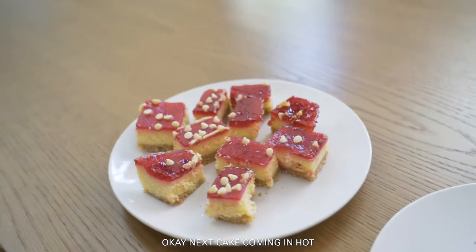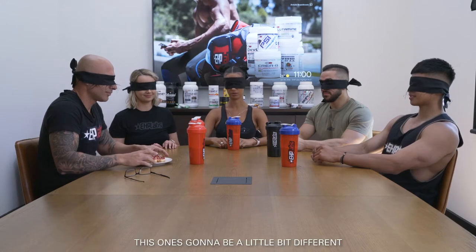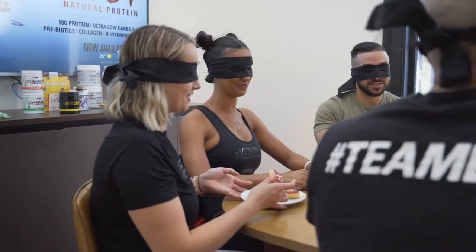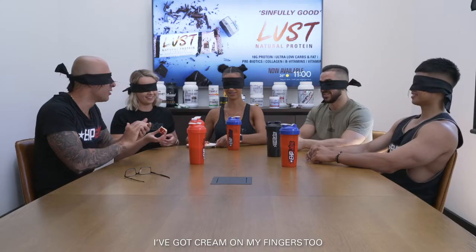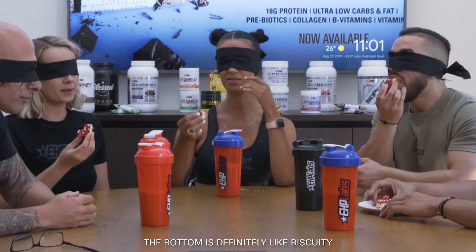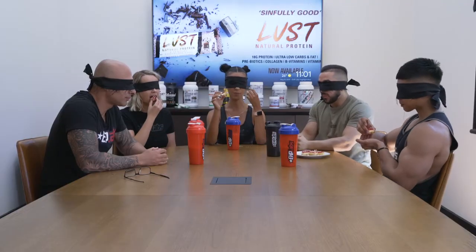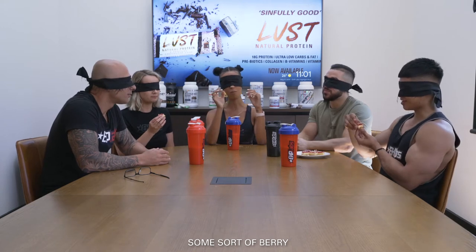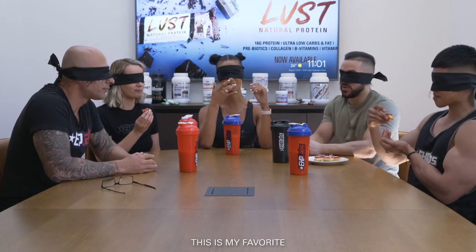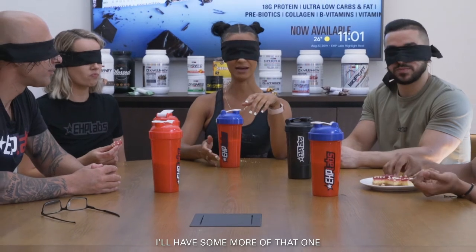Next cake coming in. This one's going to be a little bit different. Oh, this one's really squishy — there's cream on my fingers too. The bottom definitely has some fitting. It's not too sweet. Nice layers, a few layers. Some sort of berry. It's my favourite, very delicious. It's a little bit sour as well — I like that. Definitely some sort of cheesecake.